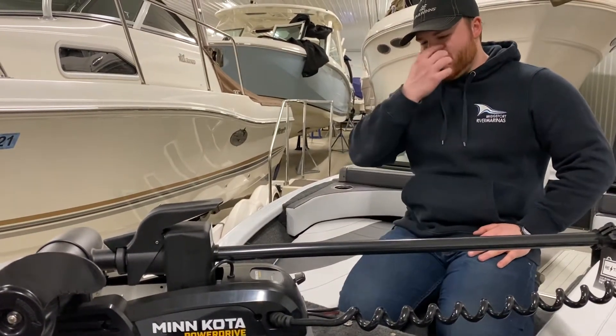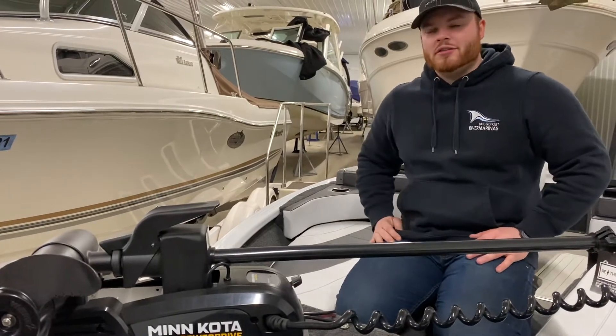This is Max of the Bridgeport Marine. I'm going to give you a walkthrough of the Ultima 172.